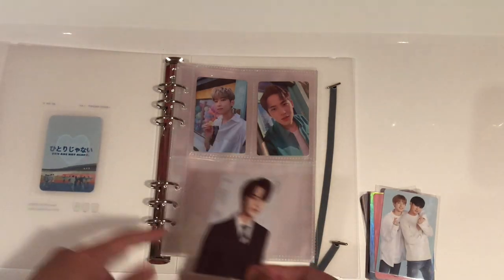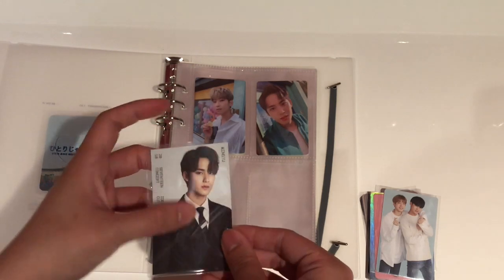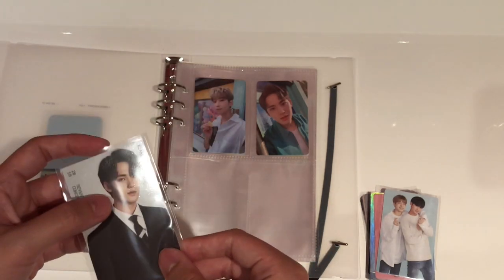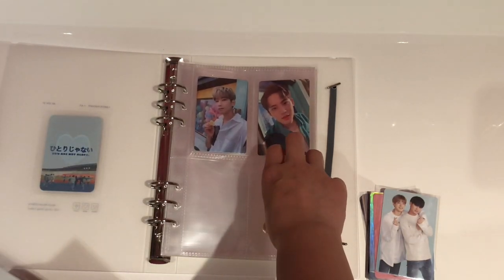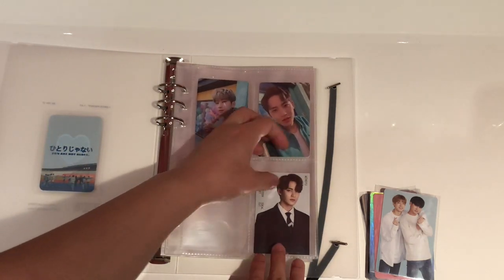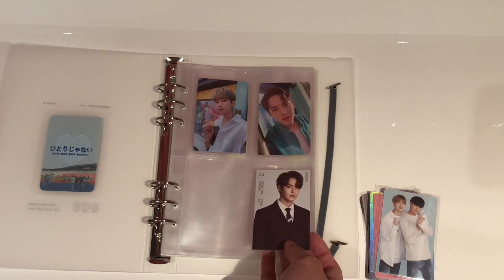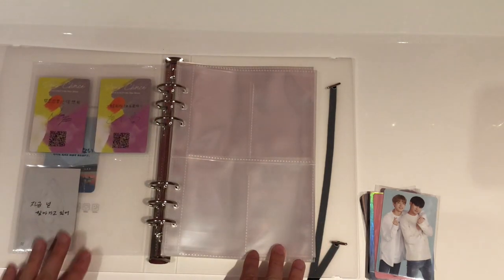The other photocard I'm going to put down here is this Mingyu photocard from Ideal Cut. I claimed this for one dollar in a bid sale, and this was before the time when I decided not to get any more Mingyu non-album photocards. So he'll just go here, and I do have the Wonwoo equivalent coming as well, so hopefully it can make a nice four-pocket page.